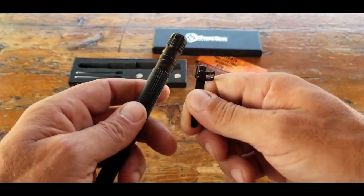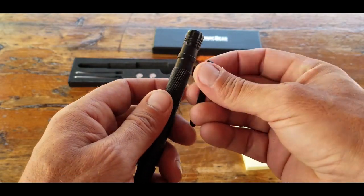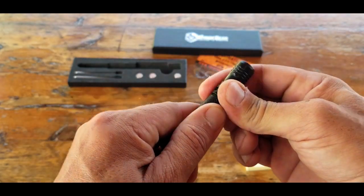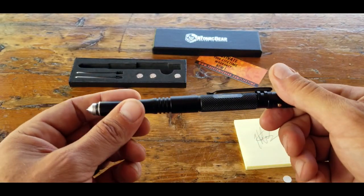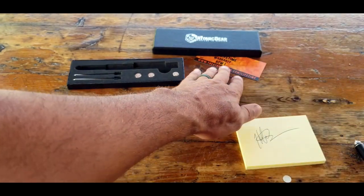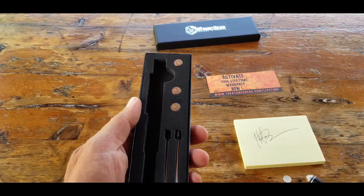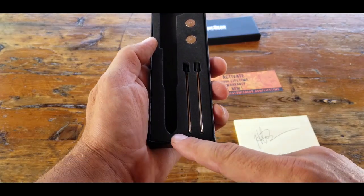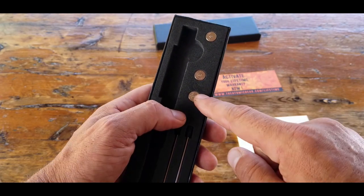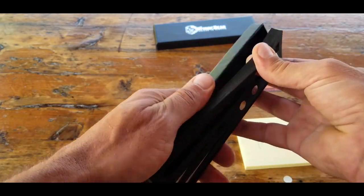It has a removable pocket clip, which is pretty cool, so you can position it wherever you want. For those of you that want to carry it in your pocket the same way you would carry a folder or another knife, it's definitely good to go. It comes with a lifetime warranty that the Atomic Bear is known for. You also get a couple of extra spare ink cartridges and three extra spare batteries.